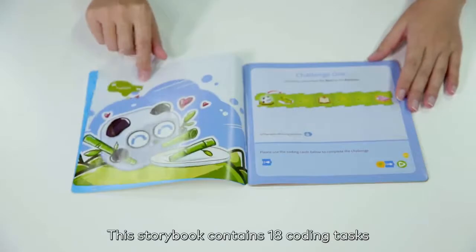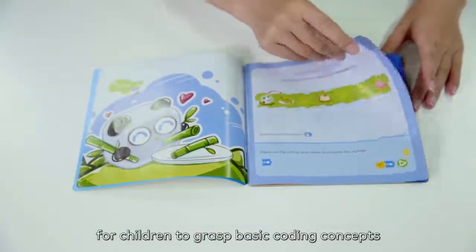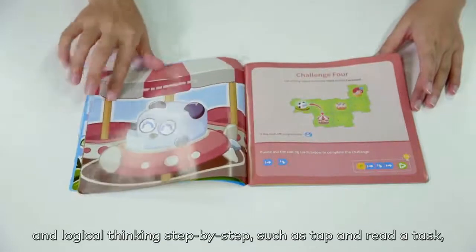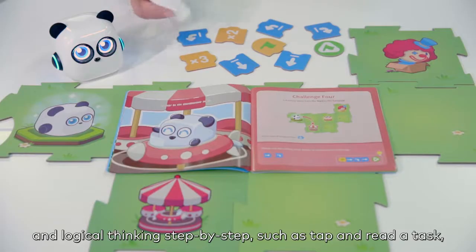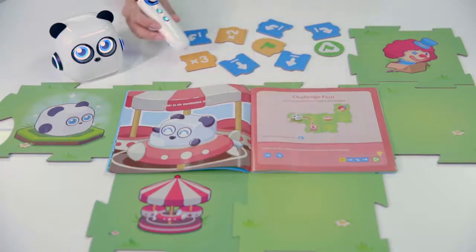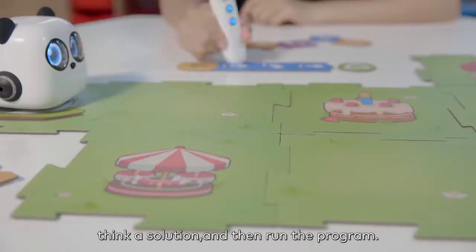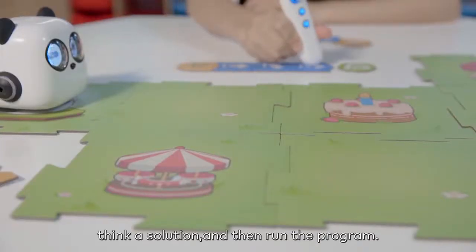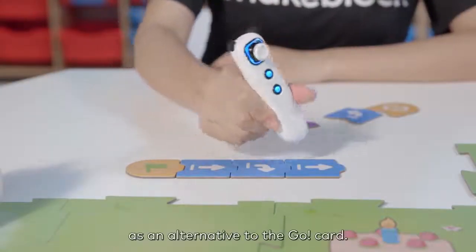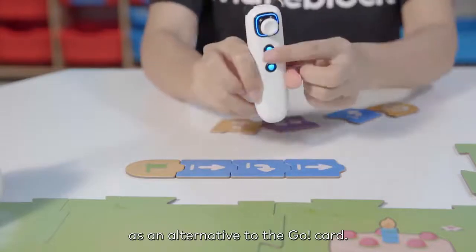This storybook contains 18 coding tasks for children to grasp the basic coding concepts and logical thinking step by step. For example, tap and read a task — Challenge 4: let mTiny move from the start to the carousel. Think of a solution and then run the program. You can also press the confirm button on the tap pen controller as an alternative to the go card.